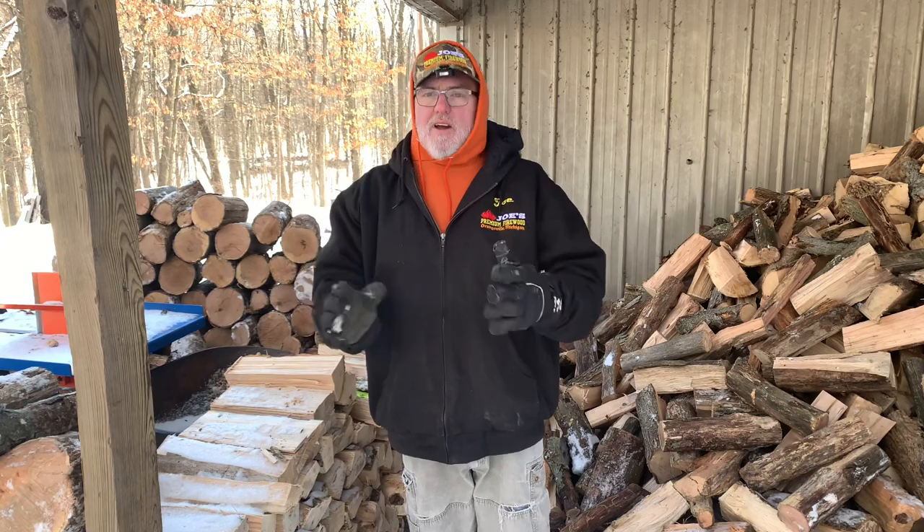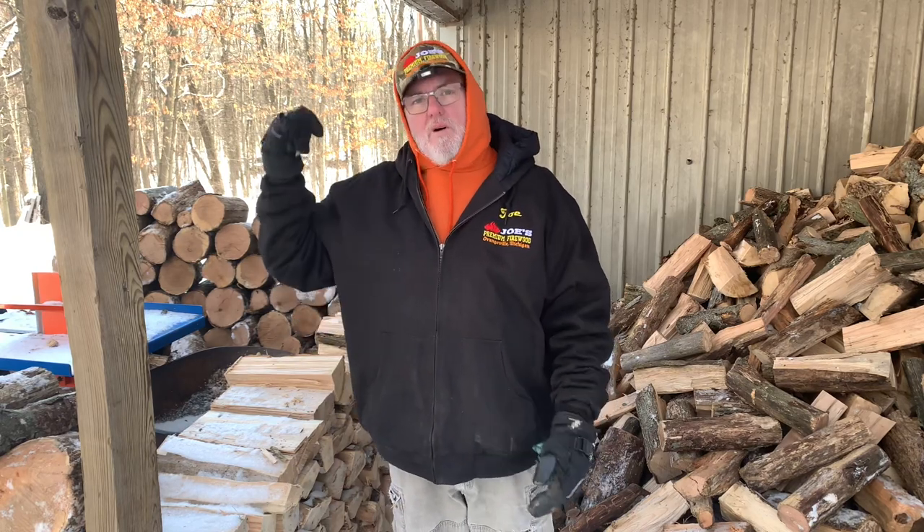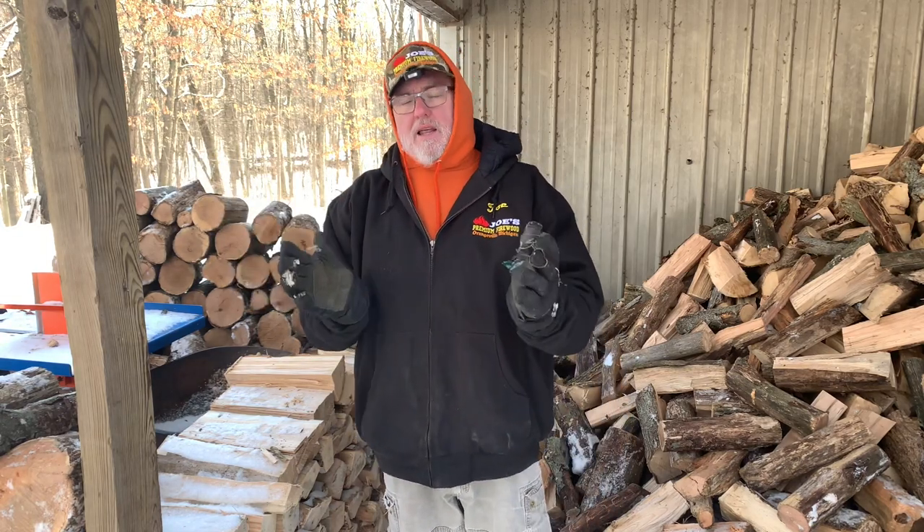They do their best. As long as 80% of it is 14 to 18 inches, I'm happy. If I get long ones, I'll cut them down, or I'll let the shorter ones go.